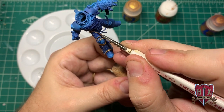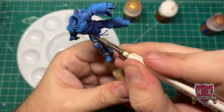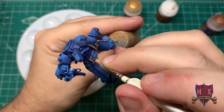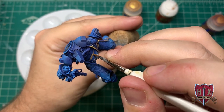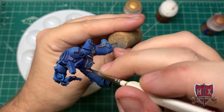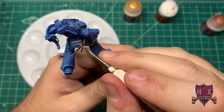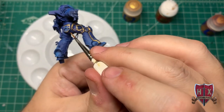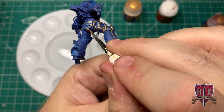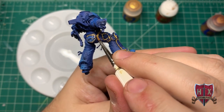The mixture I've got on the Rubric Armor Gold is a one-to-one mixture with water. You'll notice my grip on the model is always two-handed — I'm holding it with the cork, using it as an anchor with my left hand, and just following the gold areas carefully. One thing that drove me nuts about this mixture is that it just didn't flow well.